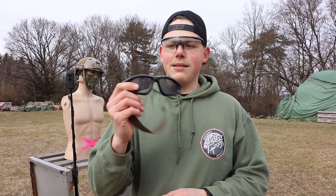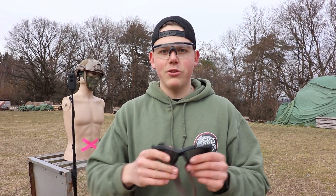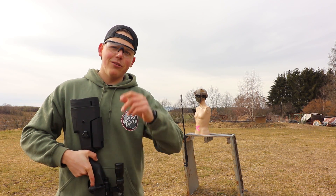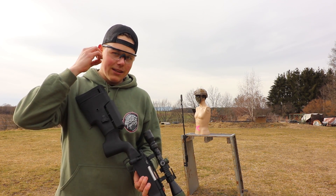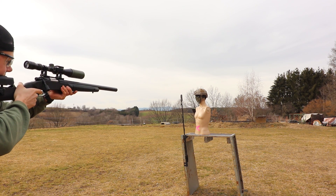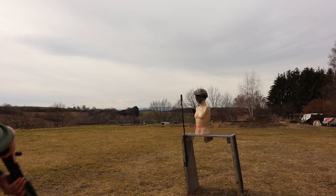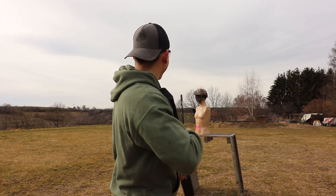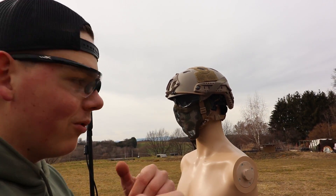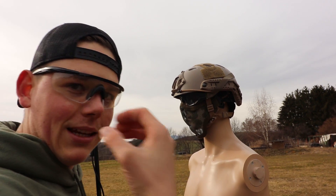Next up we got these mesh goggles. I see a lot of people on the field use them, and let's see if they really resist a five joule sniper rifle. I personally don't think they will resist, because there will be some friction from the BB in your eye. And let's see — so it resisted. The mesh doesn't break through, but as you can see there is some friction from the BB, and in the worst case this would stick in your eye.